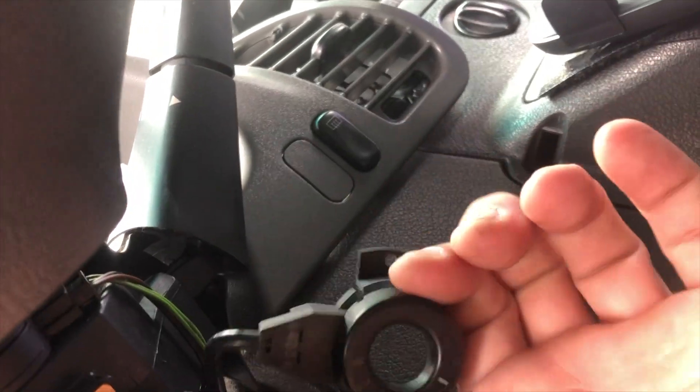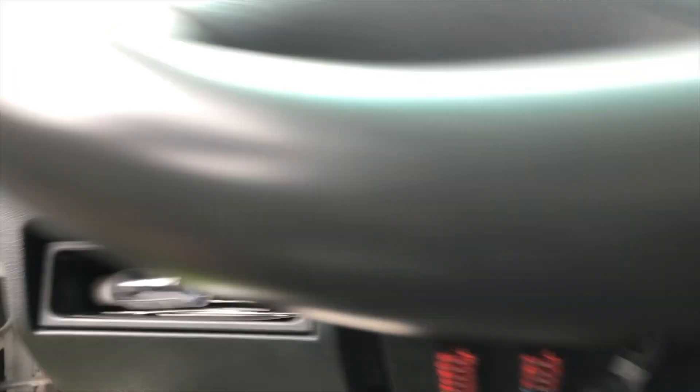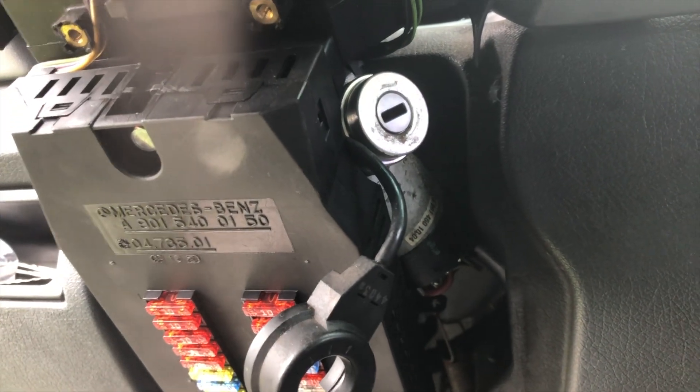It needs to be separated from the ignition here, because changing out that ignition lock — that's something else entirely, that's a whole other deal.